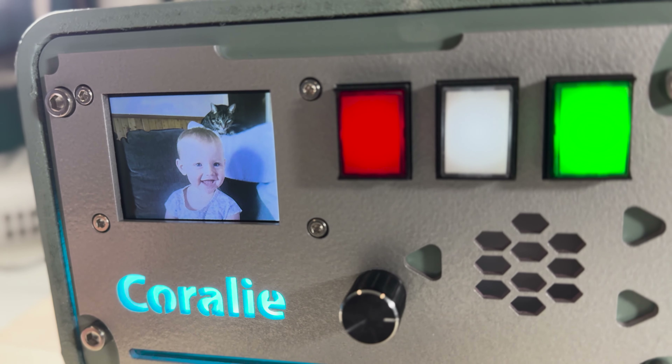The device was a huge hit at Coralie's one-year birthday party. Coralie uses her new gift — it can play music, display images of her and the family, and it even features a special volume control. It can play home movies and fun animations created with Adobe After Effects. Hard work and artwork — truly rewarding.